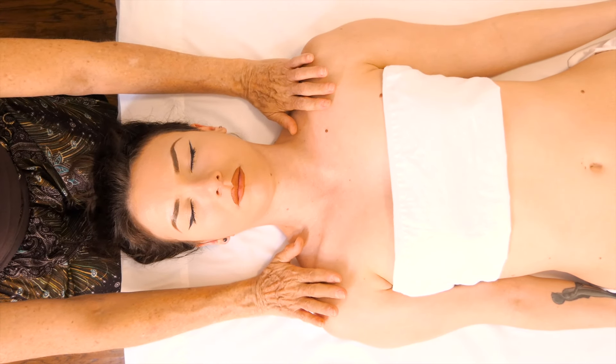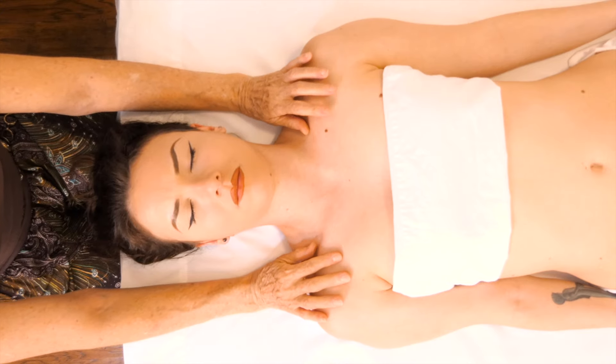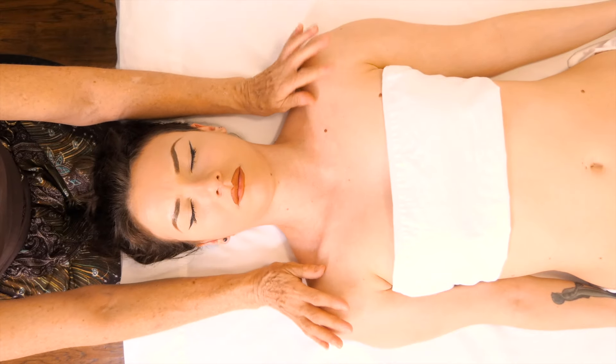I'd also like to thank some of the amazing Patreons that we have: Chris Park, Drew V, and Bob D. Thank you so much for your patronage.